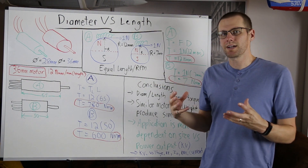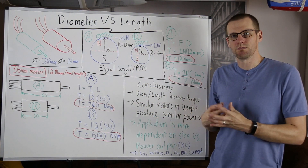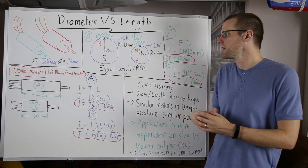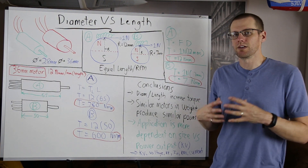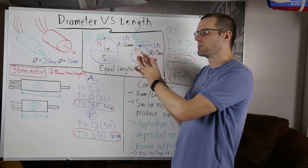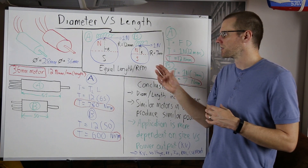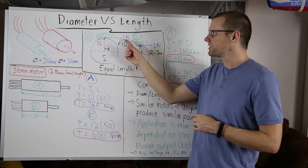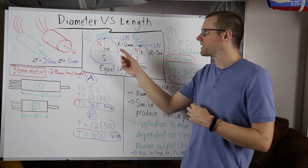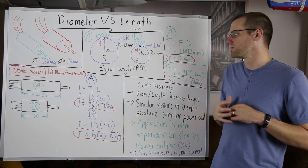In our smaller motor B, we would expect the magnets to be smaller as well, giving a radius of seven millimeters. Now we need to take all this information and figure out what output we can get from either case when the force generated by the interaction of the magnets and the coils produces one newton in both motors.